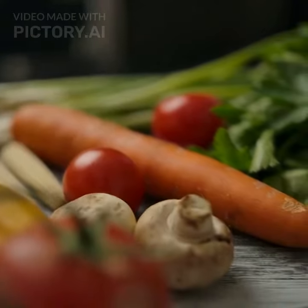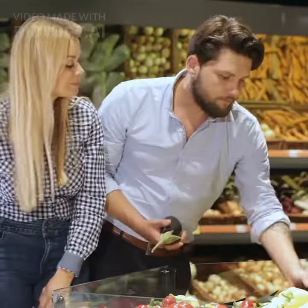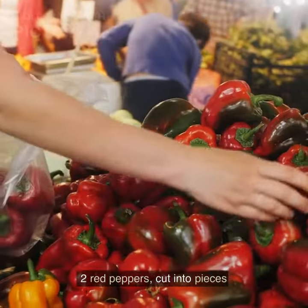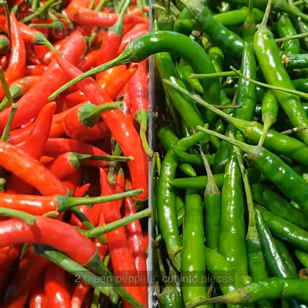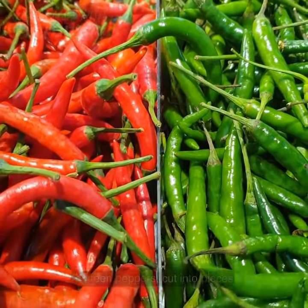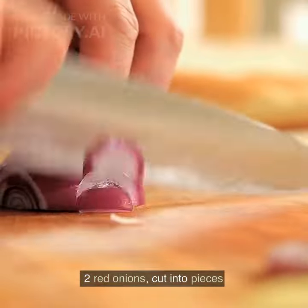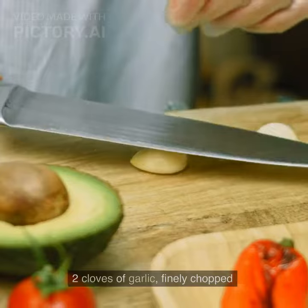Ingredients: 2 zucchini cut into pieces, 2 eggplants cut into pieces, 2 red peppers cut into pieces, 2 green peppers cut into pieces, 2 onions cut into pieces, 2 red onions cut into pieces.